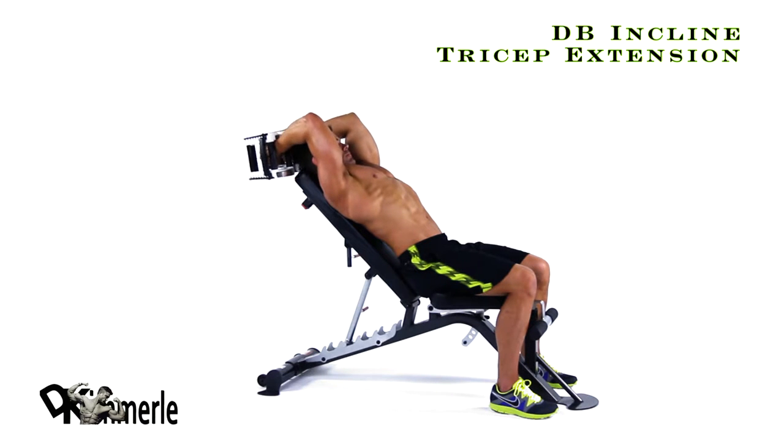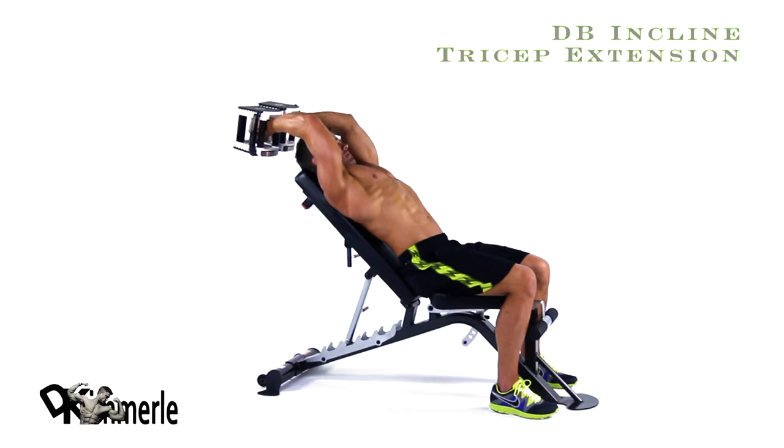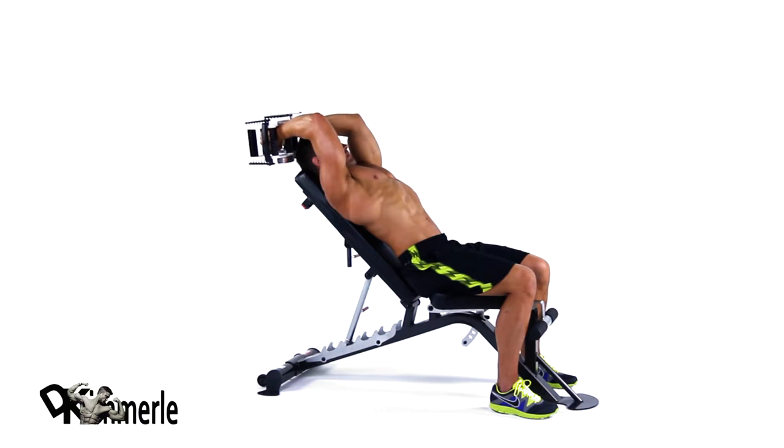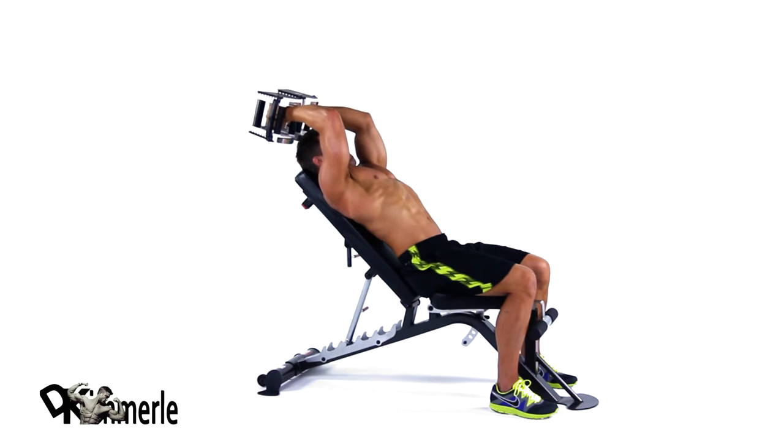Set bench to 15 to 30 degrees, holding a dumbbell in each hand, starting with your arms straight. Lower the dumbbell at your elbow behind your head, keeping your upper arm upright. Pause, then return to the starting position.